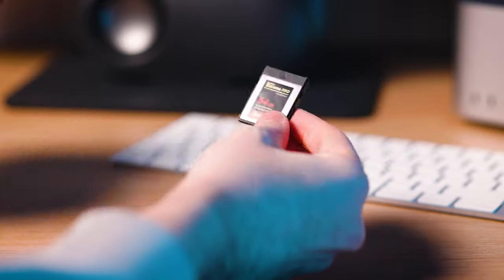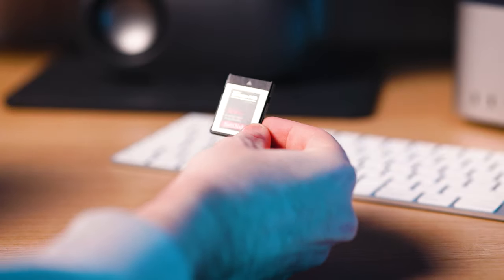That's why you'll need a CFexpress Type B card to unlock all the amazing capabilities of your camera. So the next time you're shooting at really high resolution, or shooting very fast — say the Canon R5's 45 megapixels at 20 frames per second — if you don't want a massive buffer you want the fastest card possible, and in this case that is CFexpress Type B.